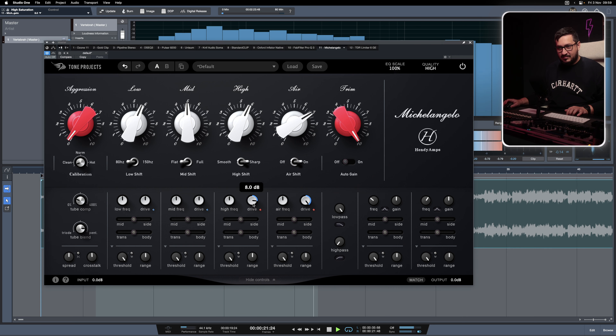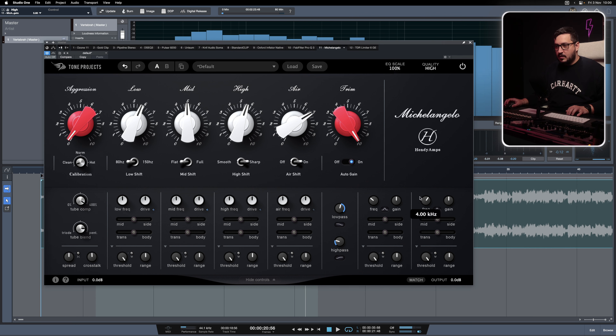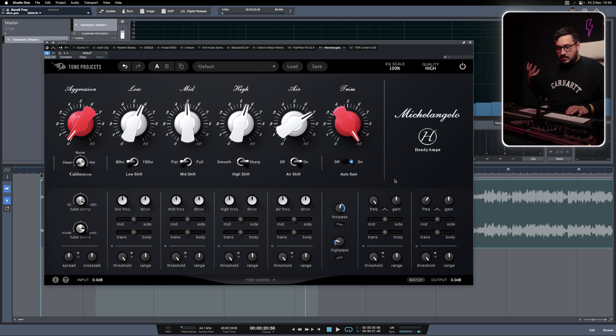We also have high pass and low pass. I love the soft shelves — really gentle — and you can control if a track is too boomy or has too much top end.